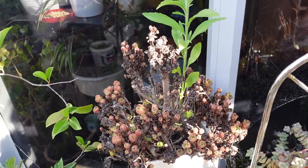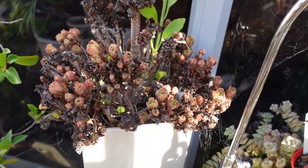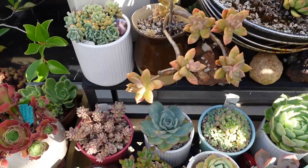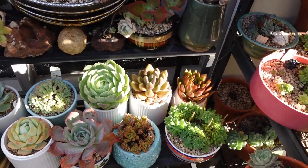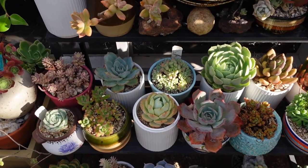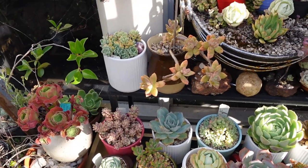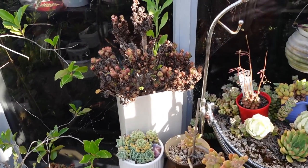A few days ago I uploaded a video of Aeonium Pink Witch, and as I'm talking I'm just going to pan across my beautiful plants here. I uploaded a video of Aeonium Pink Witch that I moved from one location to another, and in a matter of a couple of weeks the Aeonium has lost its color. A lot of people have commented about the dormancy of the Aeonium.